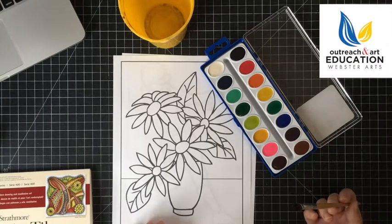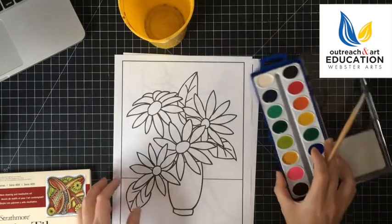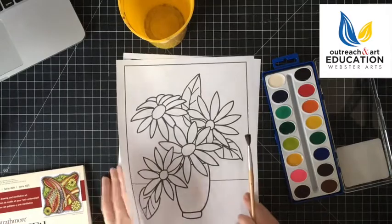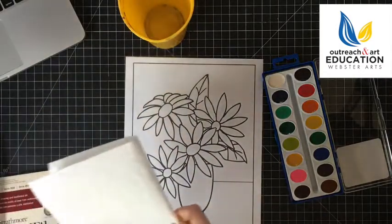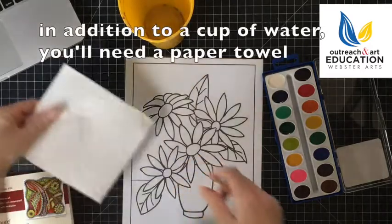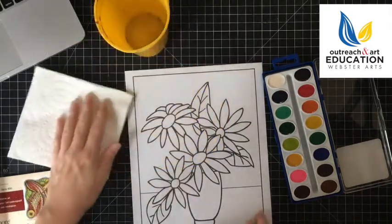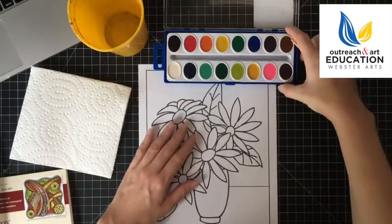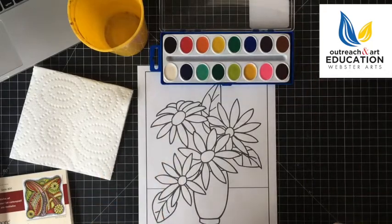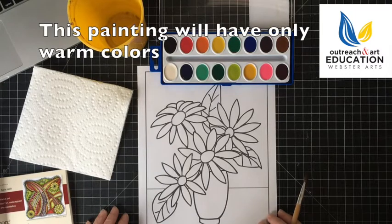For beginners we recommend taking one of the illustrations here. You'll also want to get a paper towel as well as a small cup or glass of water. So let's get set up — I'm going to try to make a painting with just warm colors.